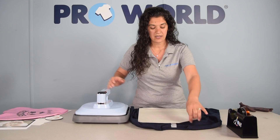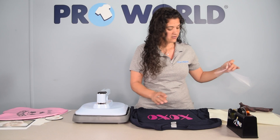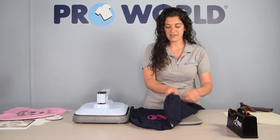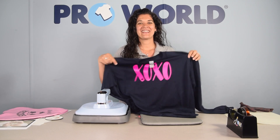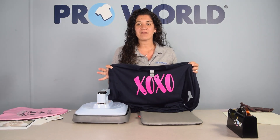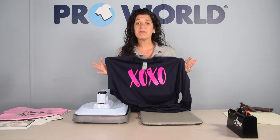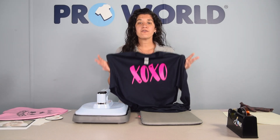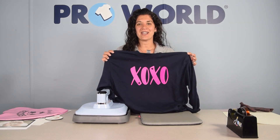Take your press, place it over here. Remove your non-stick sheet and peel back your carrier sheet. And there you go — perfect. As you can see with this craft press, you're able to press a lot of different products. We went from sublimation metal, hardboard, fabric, and we even were able to press some vinyl using it as well.